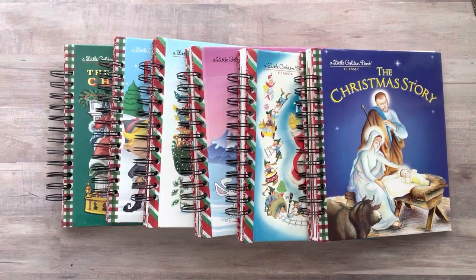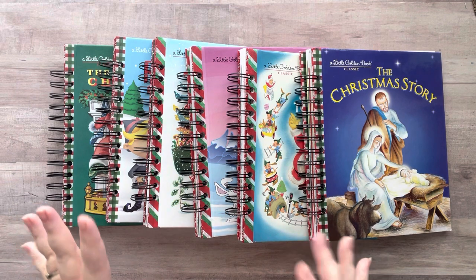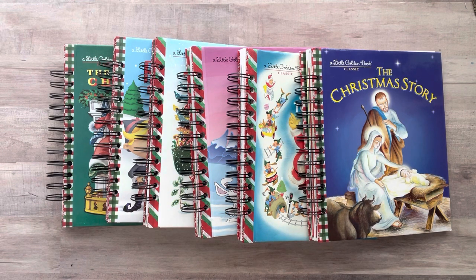Hey everyone, it's Nicole. Welcome back to my channel Relax Cut Glue. If you're new here, welcome — I'm so happy to have you here with me today. Today I'm doing a very different video, one I've never done before. I made six little golden book Christmas glue books, and I'm selling them. I'm going to go through each and every one and then tell you all the details at the end.